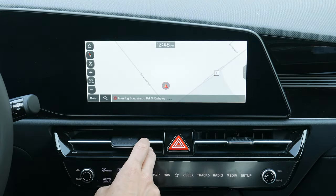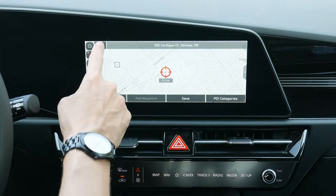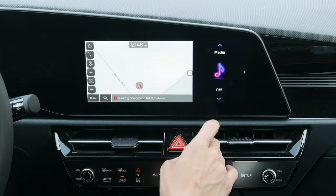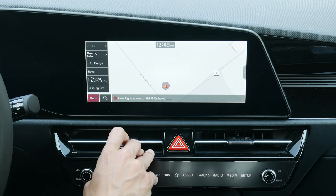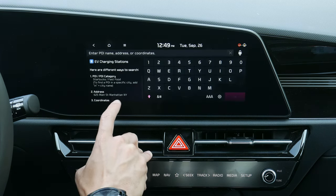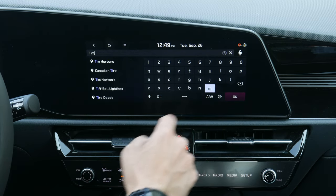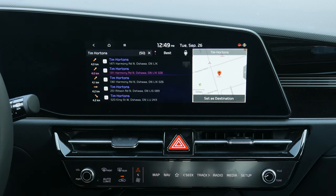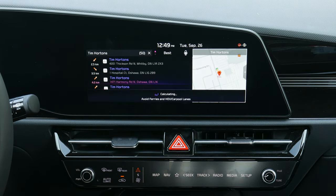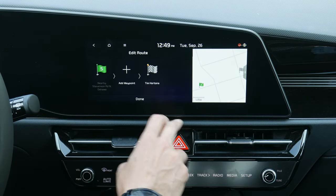Factory navigation is straightforward — you can pinch to zoom or go full screen. The basic menu shows what's nearby, info, total range, and save. You can search by point of interest, address, or coordinates. After typing in a destination and selecting it, you get options for best route or shortest distance, and you can add waypoints — for example, stopping at a gas station along the way.